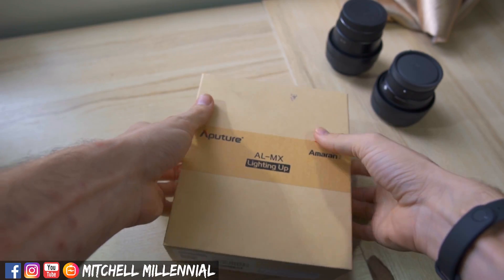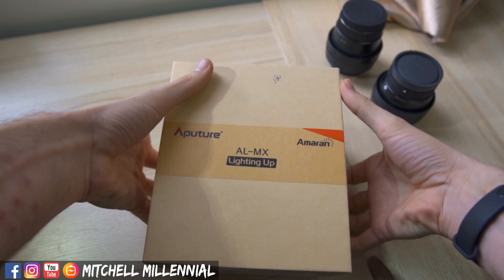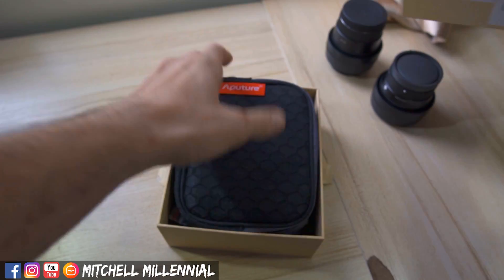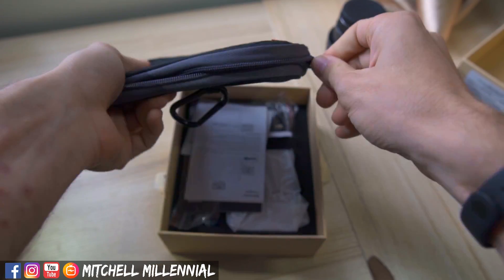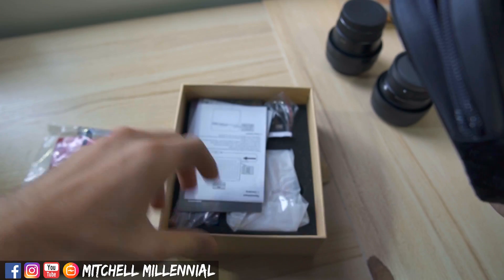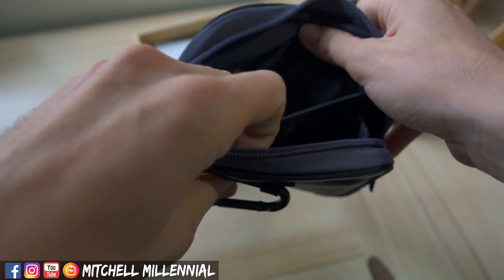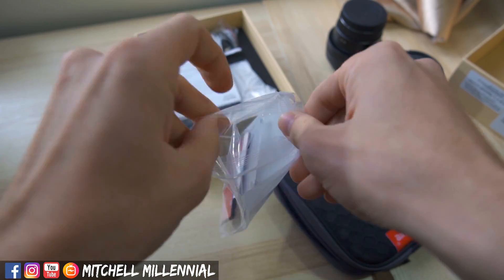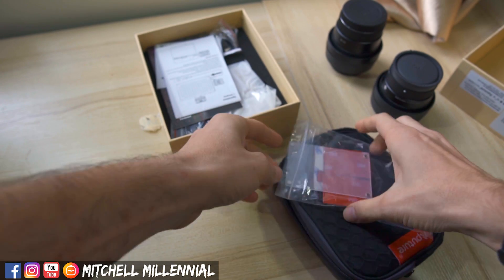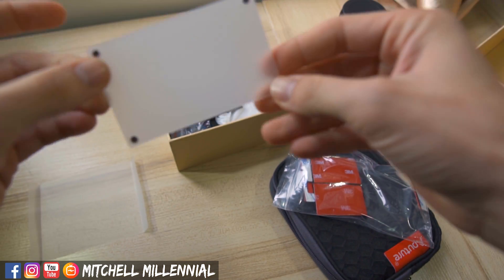Let's go ahead and open this up. We have a padded case inside. Quick look at the case — we have the spot for the actual Aputure AL-MX there, and we have some accessories. This looks like a little frosted diffuser of sorts, and another frosted diffuser with a magnetic coupling system built in.